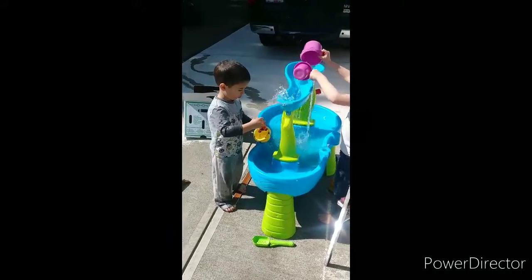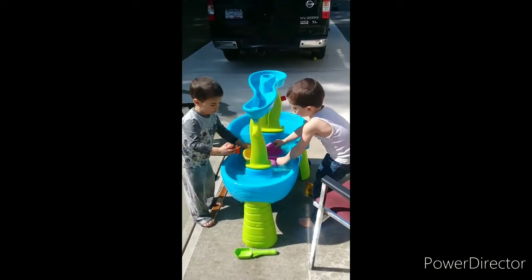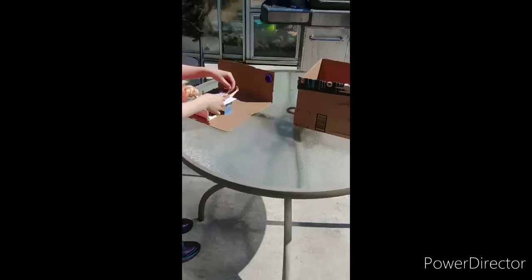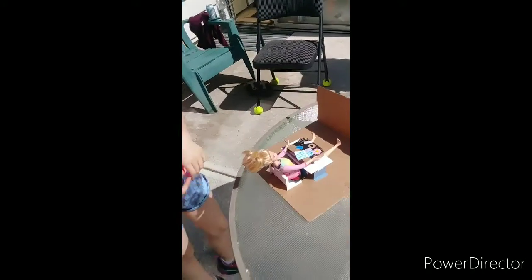The weather's gorgeous out here. We're just spending some outside time. We've got water set up. Is that fun, boys? Please, Rocky. Where's the chase? In like there. And I've got Lizzy over here. What are you doing, Elizabeth?